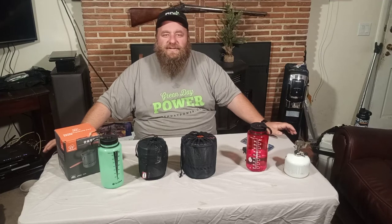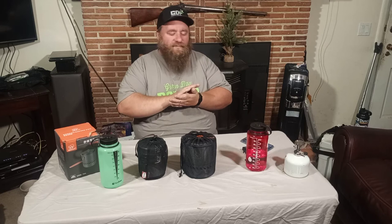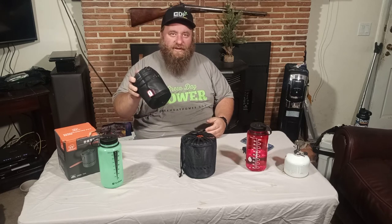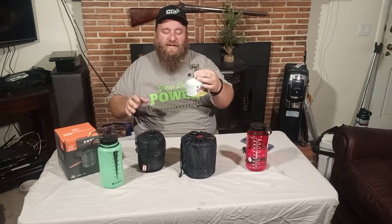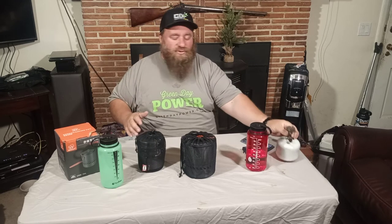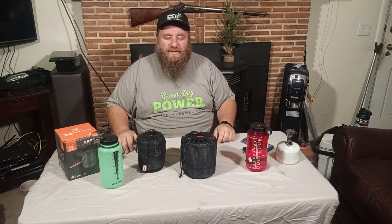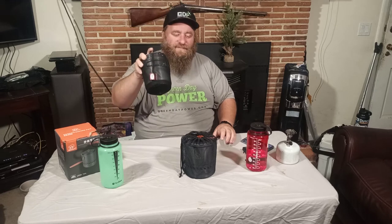Hi everyone, thanks for joining us tonight. We are going to be talking about stove kits. For years I have used the ETA pot, the ETA Express pot, with the Primus ETA stove, and truthfully one of the best systems out there. It's pretty great. The problem is we cannot get this pot anymore.